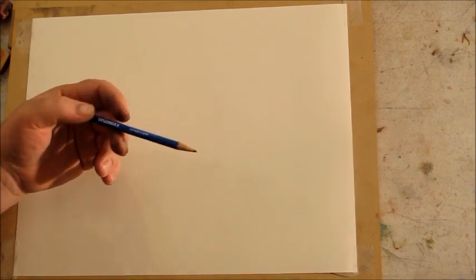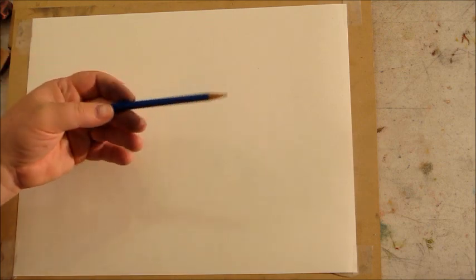This is Kevin McCain with Kevin McCain Studios and Artzealots.com. We are doing our drawing series and today we're going to talk about using graphite and how to create value with these.